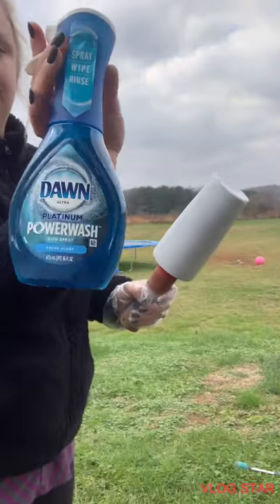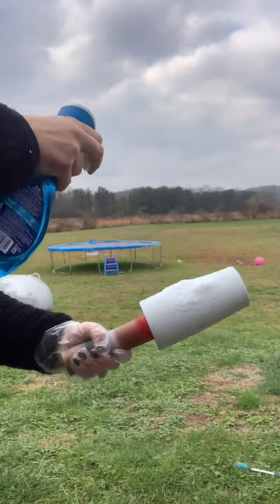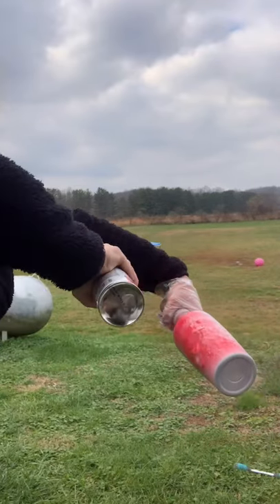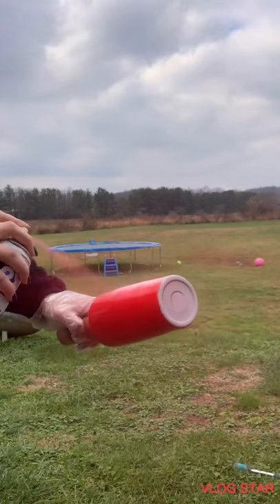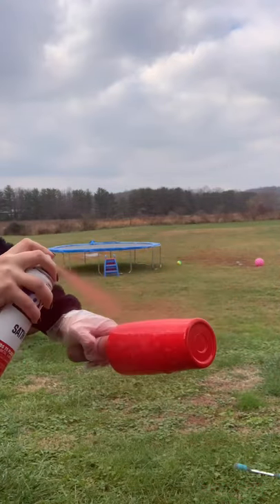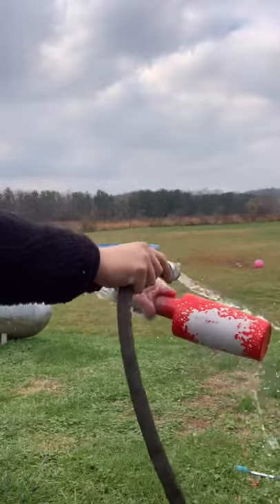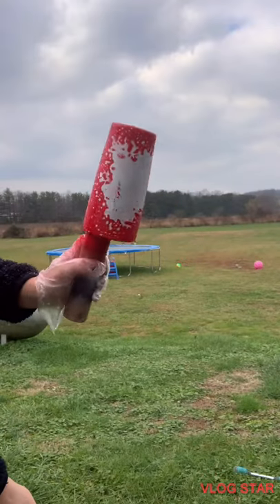I've got my Power Wash Dawn soap and I'm just going to pick a spot and spray a few times — however big I want the white paint to show through. Immediately take my red spray paint — sorry, it's pretty windy, this was kind of hard to do. This is not the ideal way to spray paint a tumbler, but you want to get it done as quick as you can, so it's kind of messy. Then as soon as you're done spray painting, immediately grab your water hose and spray the entire tumbler to get all that soap off.